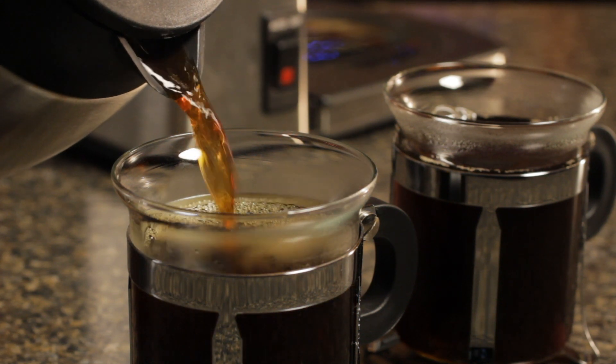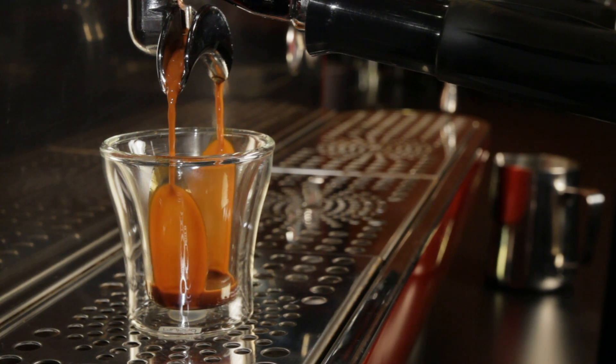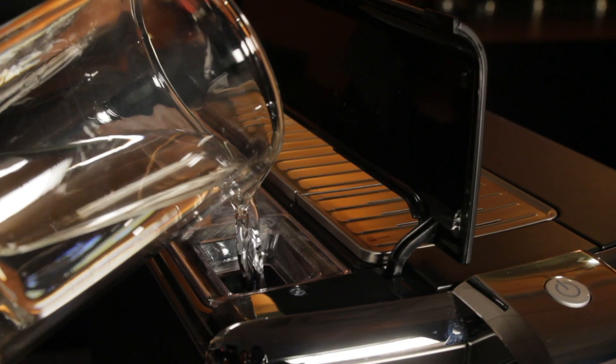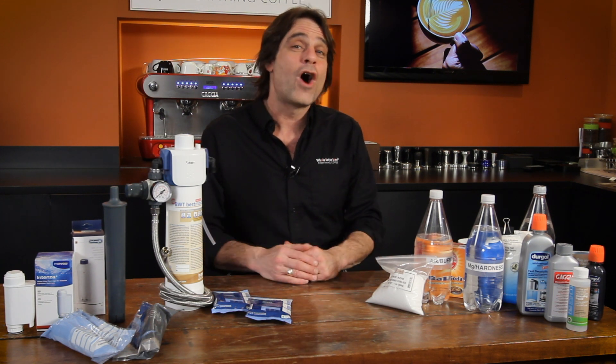Coffee and espresso are made up primarily of water, so using high quality water makes better tasting coffee and espresso. But there's another very important reason for using good water, and that's protecting your investment in brewing equipment. Hey coffee lovers, I'm Mark from Whole Latte Love. Today we're talking water quality.